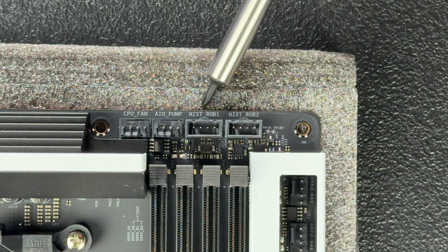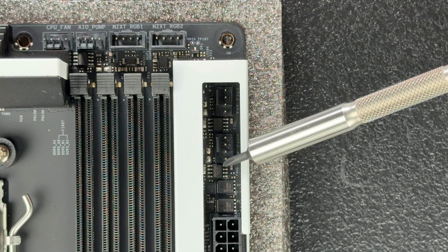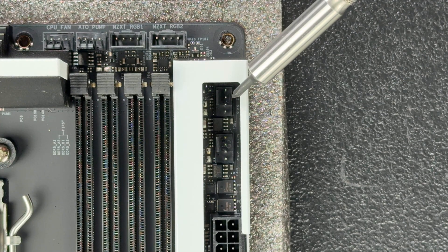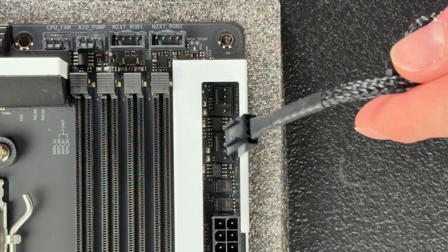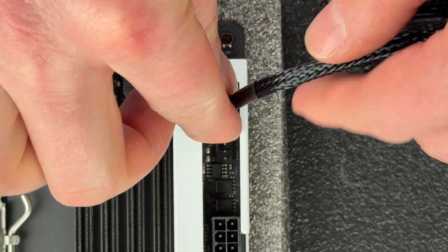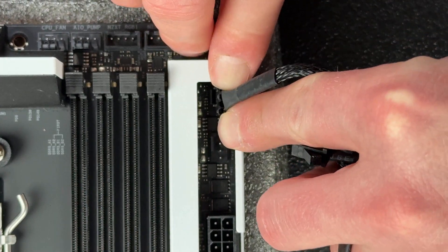Motherboard manufacturers like to add proprietary headers — in the case of this board, NZXT has added their own proprietary RGB headers, which I won't cover as they're specific to this motherboard. Moving on, to the right of the DIMM slots are system fan headers 1 and 2. These are the same header type as the CPU fan header and can be used to power and control the speed of any fan in your system. They may also be labeled as chassis fan headers.